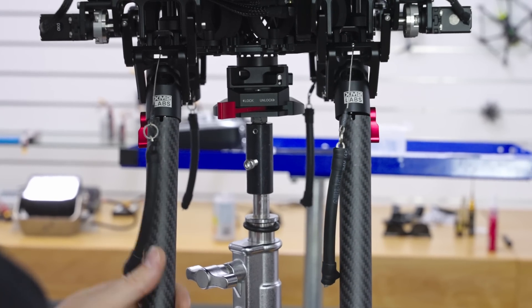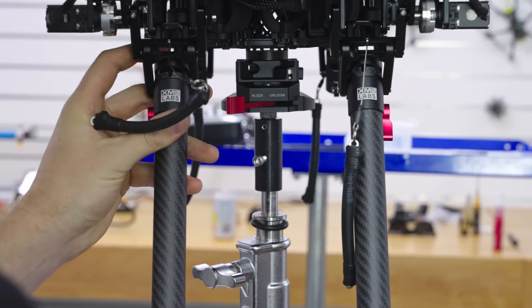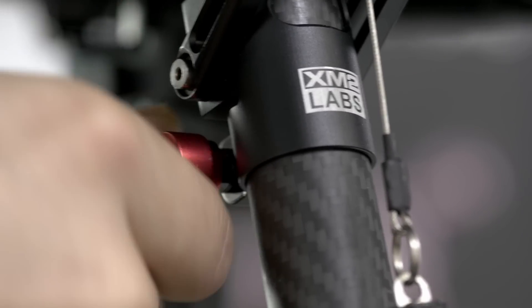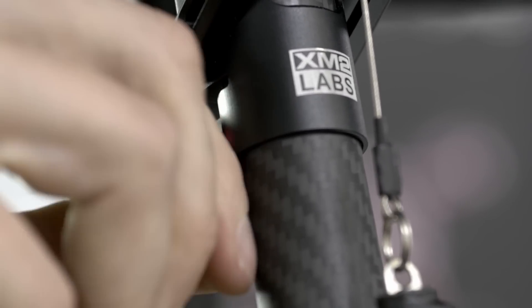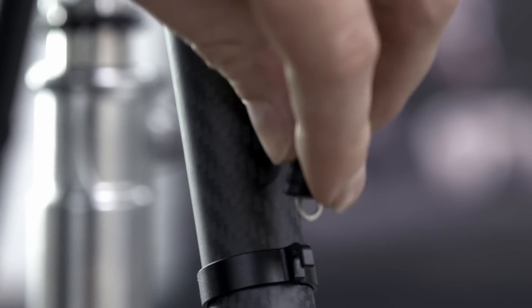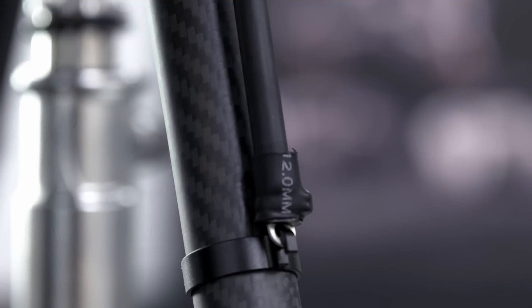Another design consideration was to make everything as tool-less as possible. We opted to use M4 red thumb screws on the actual modules themselves, which allow you to remove the struts without any tools. The tool-less system definitely saves a lot of time getting the drone out of the box and into the air — that's a great thing.